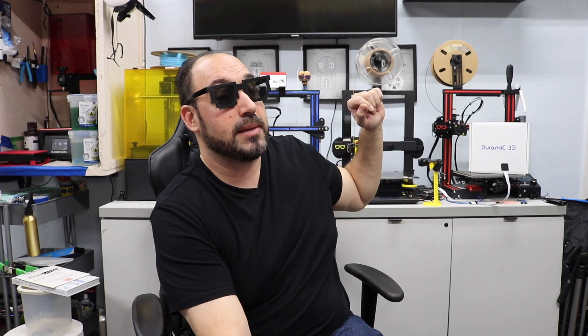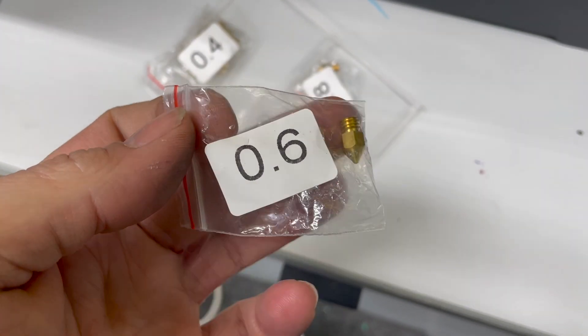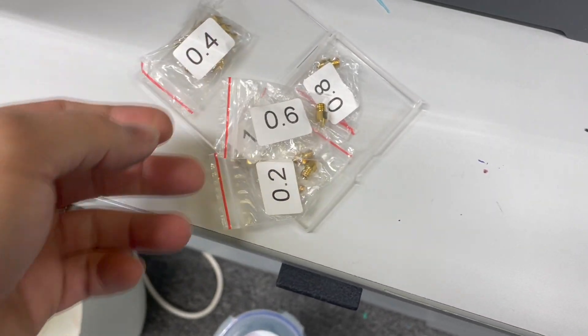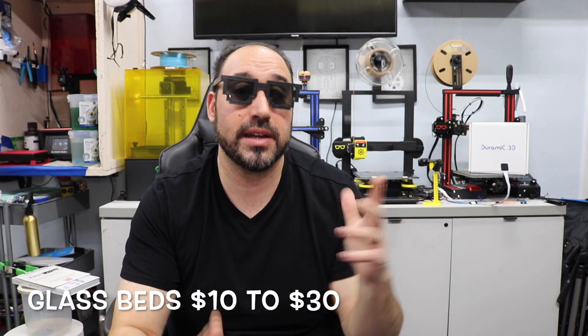Right now I put a 0.6mm nozzle on this to try bigger prints and speed up the process, and I changed that nozzle at 577 prints. So you figure about every 300 prints you'll need to change the nozzle depending on material use. I did chip the glass bed at 606 prints while peeling off a model — glass beds run about $10 to $20. Where it's chipped isn't a problem right now, but I could see it being a problem with bigger prints.